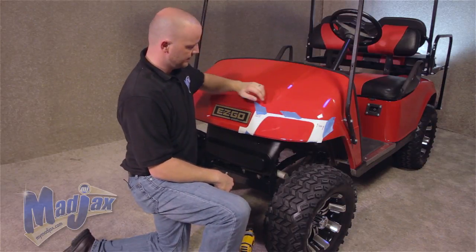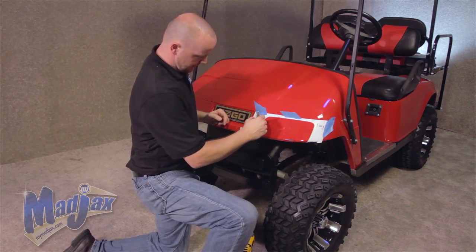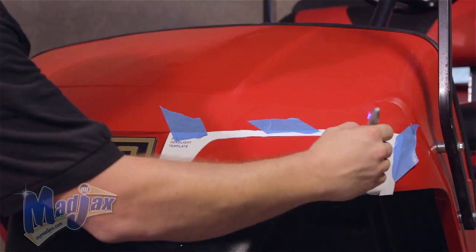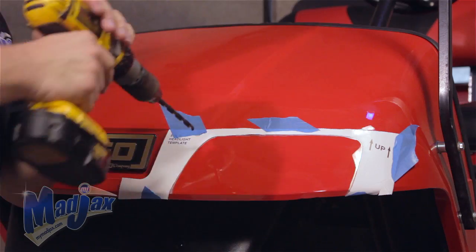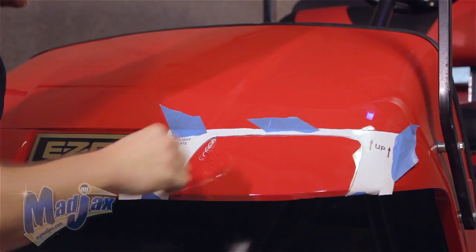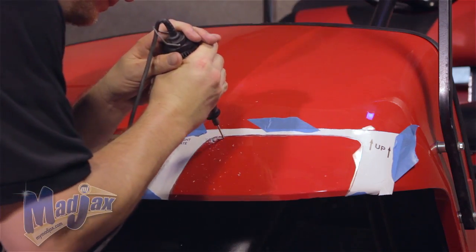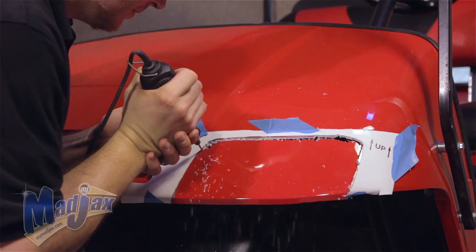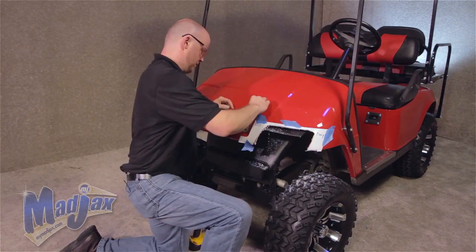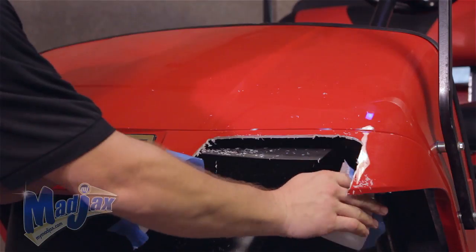Now we can install our headlights and taillights. First, we're going to drill out the hole for our front driver side headlight. We have taped our template up along the ridges in the front cowl. Once you're happy with your template, we're going to mark the inside with a marking pin. Now using our safety glasses, we're going to drill our pilot hole on the inside of our template line. Now using our cutting tool, we're going to cut out our headlight. Now we're going to remove the template.